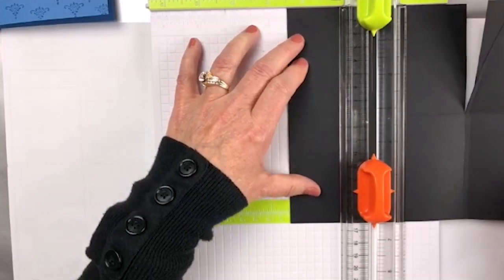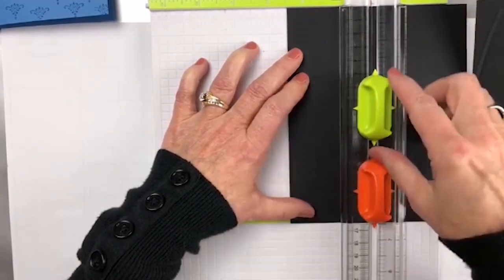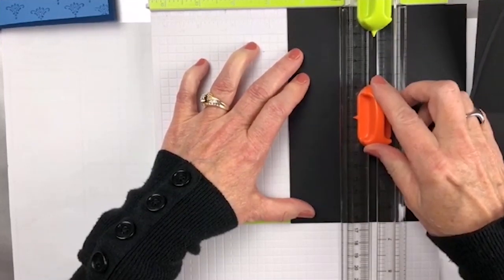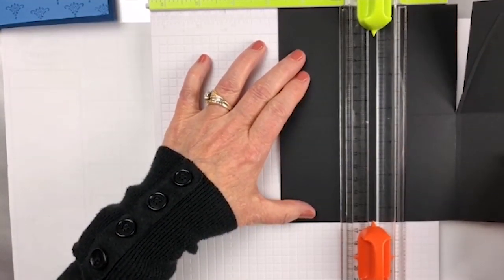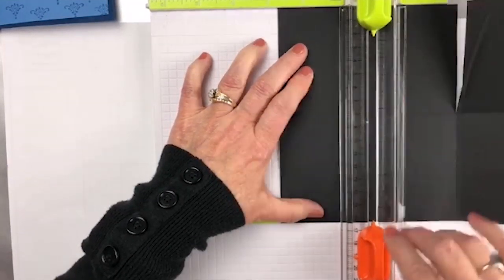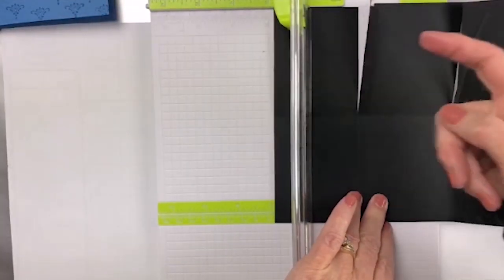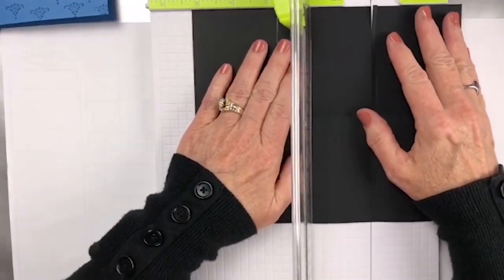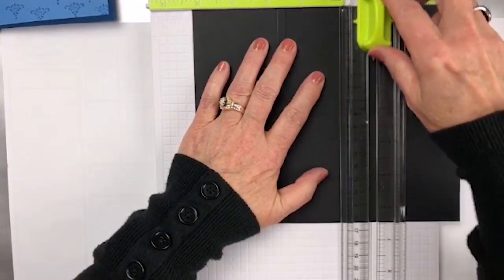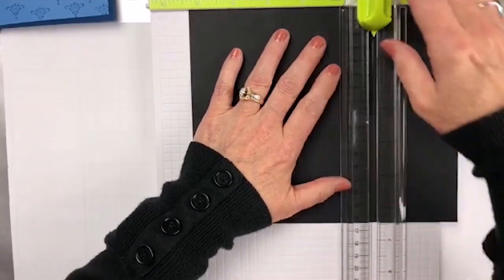I'm going to line this up at the 2½ and cut down to that line. Then score from that middle line down. I'm going to go over a quarter of an inch to the 2¾, cut down to the middle, and score up to the middle. You'll also notice that this one is larger than this one — and I didn't make a mistake, that's on purpose. We're going to go over to the 5¼ and 5⅜: cut down to here, score up to here, then go over that ⅛ of an inch to 5⅜ — cut down, score up. So now we have all of these pieces done.